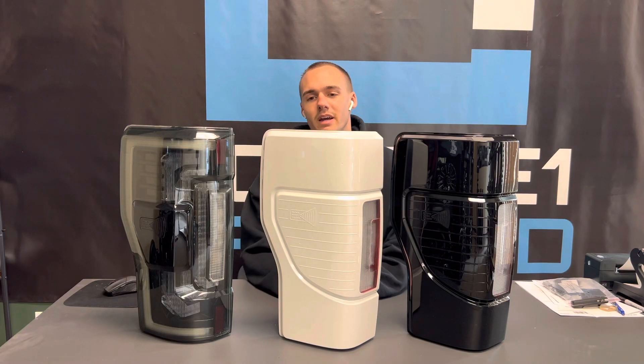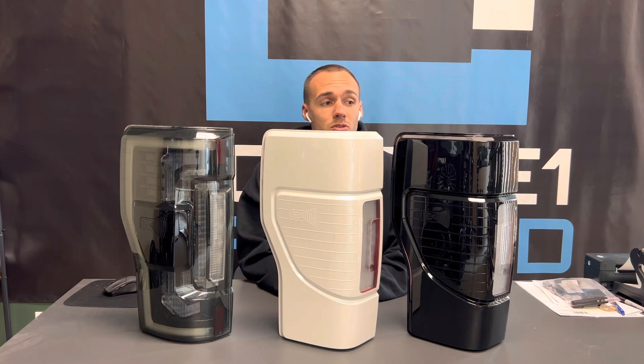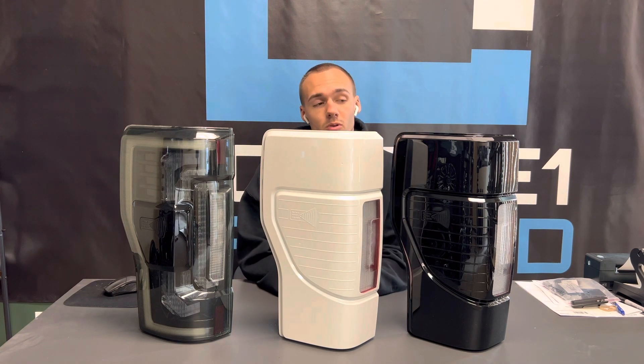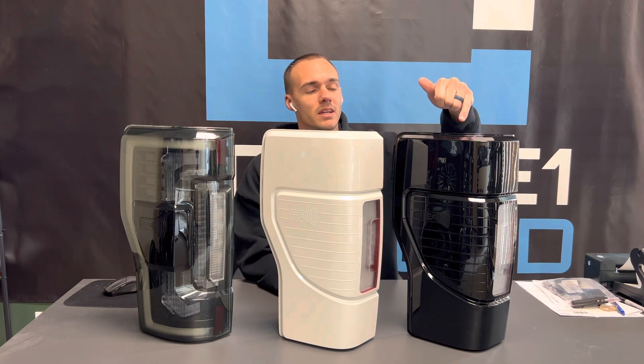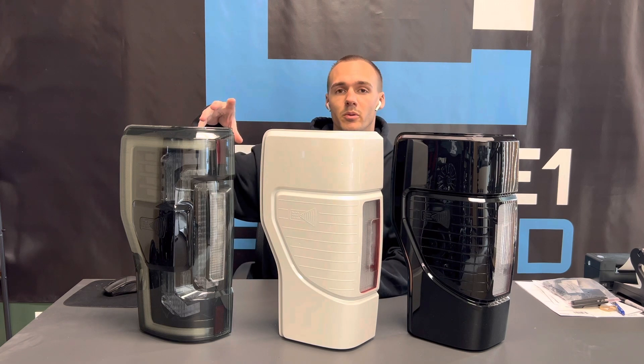In front of me I have some popular options for 2017 and up Super Duties. These are both OEM tail lights from a 2020 and newer. These have been painted black — not tinted. These have been painted pearl white, and these are smoked Morimoto's.